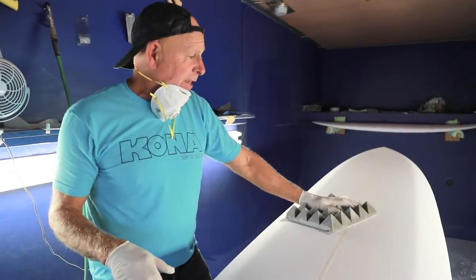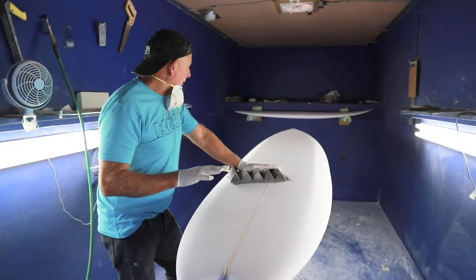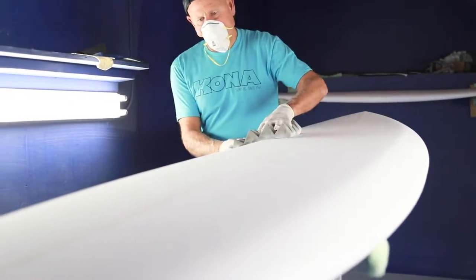I just finished one of them. This is a custom board for our friend Ron. It's a floater with a bevel rail — plenty of flotation. I'd call it a big guy fish with a lot of flotation.